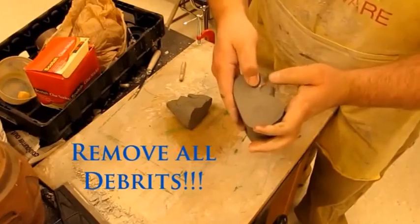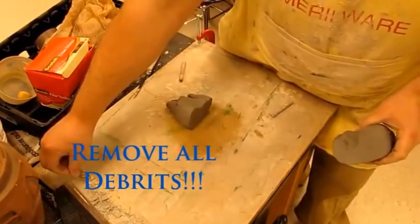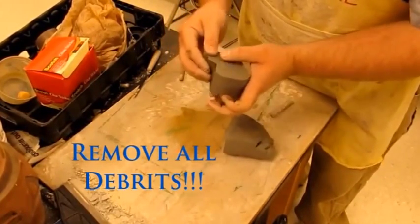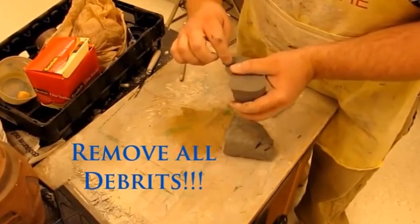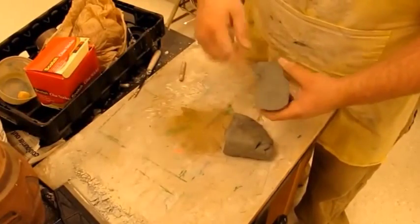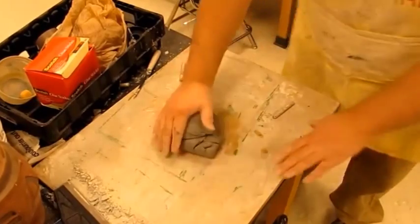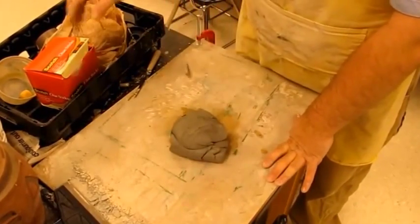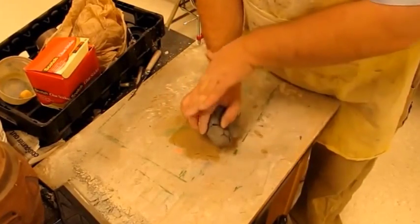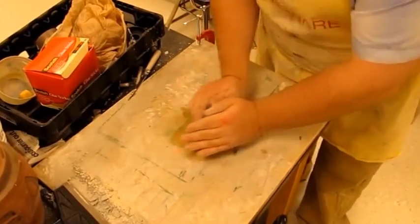Push, rotate, push, rotate — then cut it and check for holes. One thing to notice: if you have any strange pieces in your clay, like a bit of plaster, pull it out and put it in the trash — do not recycle it. When you start using it on the wheel, it will actually cause a tear in the spinning clay piece and it just won't work well.